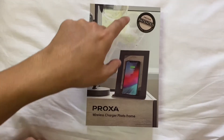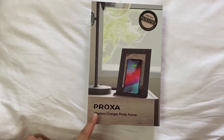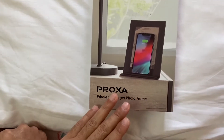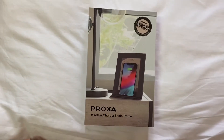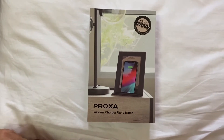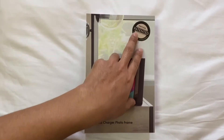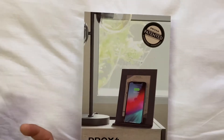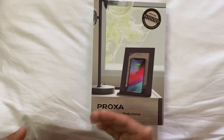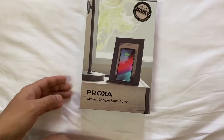We have here a Proxa photo frame - a Proxa wireless charger photo frame. It is a photo frame with wireless charging facilities, which is something very exciting in today's world where everything is going wireless. This has been patented. I've read about it and seen it but haven't personally tried it, so let's give it a try and see how it fares.